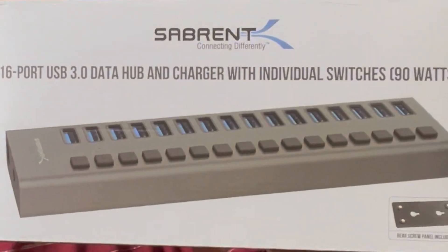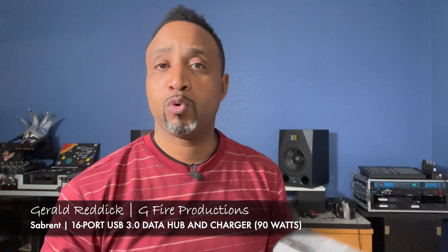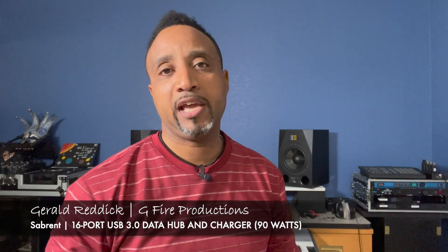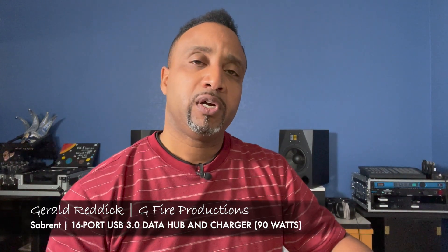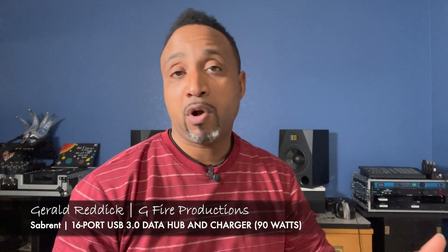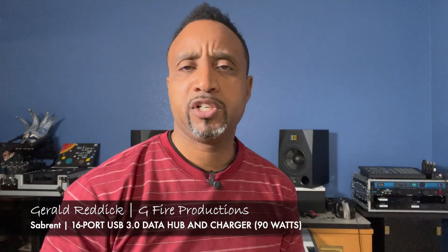Hello everybody and welcome back to the channel. Gerald here, excited to share. In this video today we're going to be talking about the Sabrent 16-port USB hub and charger. This thing allows for data transfer while you're charging other devices, and what's cool about it is we get to turn on ports as we need them, so we don't have all 16 ports drawing power supply at once.